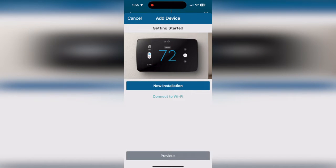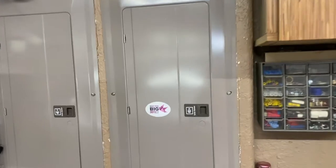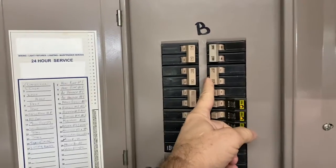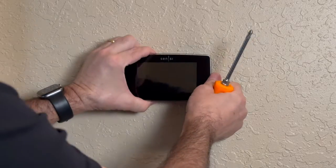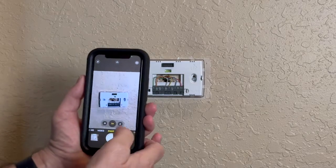Select new installation and then 'not mounted.' This app will walk you through the entire process. Now we need to turn the power off to our air handler — you can do this with the circuit breaker, or there's a switch next to your furnace. Be sure to shut off the power before handling the wires at your thermostat.